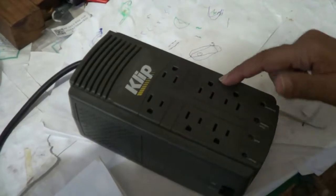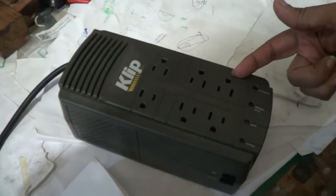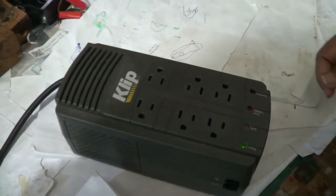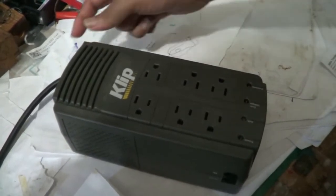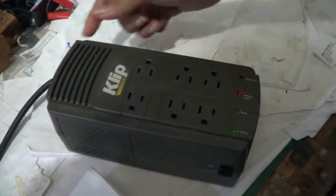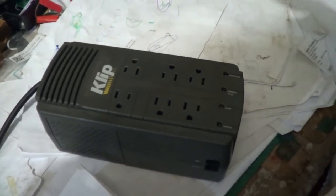This voltage regulator, after some power supply issue where the household power went off and came back on, started to give some problems. That noise is on the over voltage section, and I think it seems to be a relay that is trying to latch. So I'll have to open it and check it out.